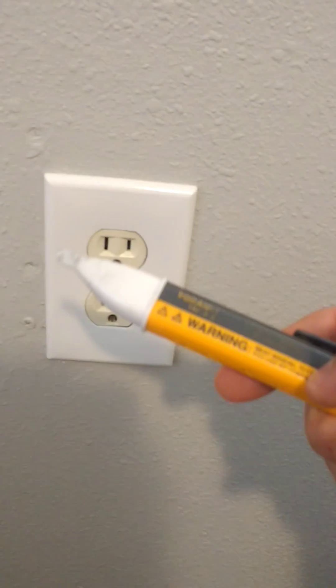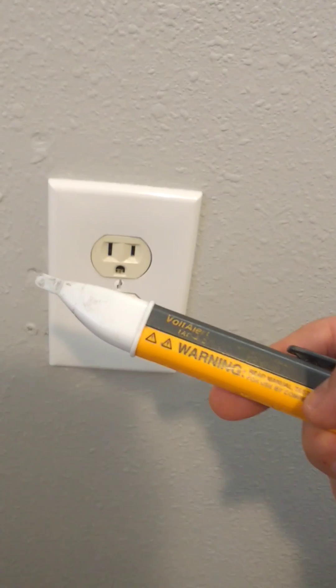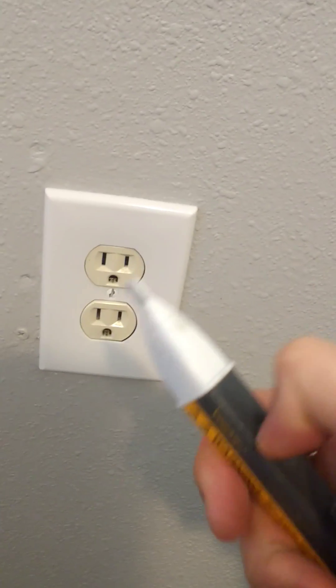Here is my outlet, and here is my handy dandy Fluke Volt Alert. Let me turn this on, and I'm just going to demonstrate how this thing works.